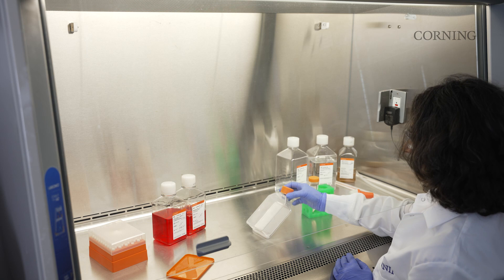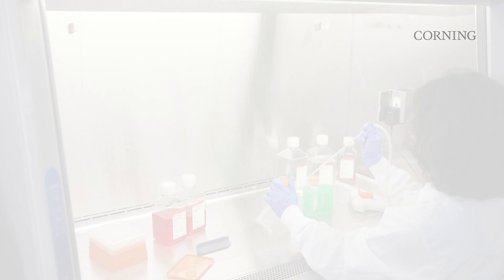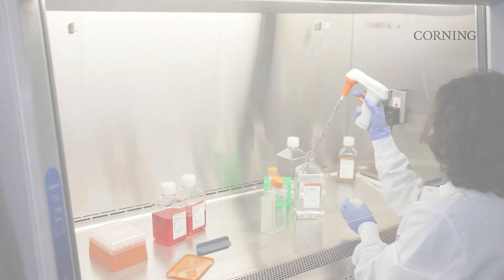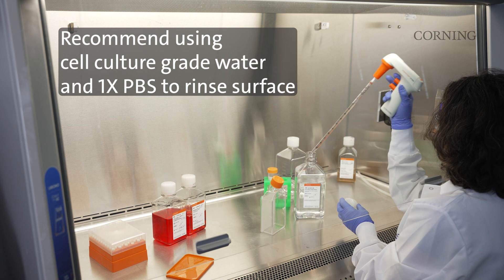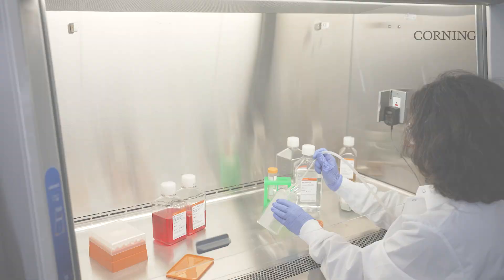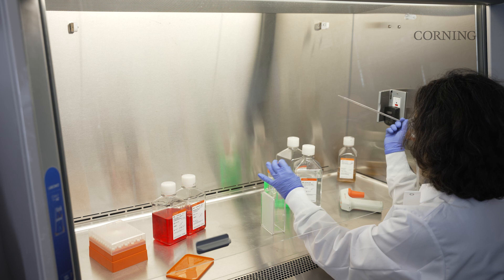To remove the wetting agent, bring the flask back to the upright position and aspirate. The micro cavity surface should be rinsed several times with water and 1x PBS to remove residual traces of the wetting agent prior to seeding cells. The flask can now be used to seed cells immediately, or can be stored temporarily in a biosafety cabinet or cell culture incubator until cells are ready for seeding.